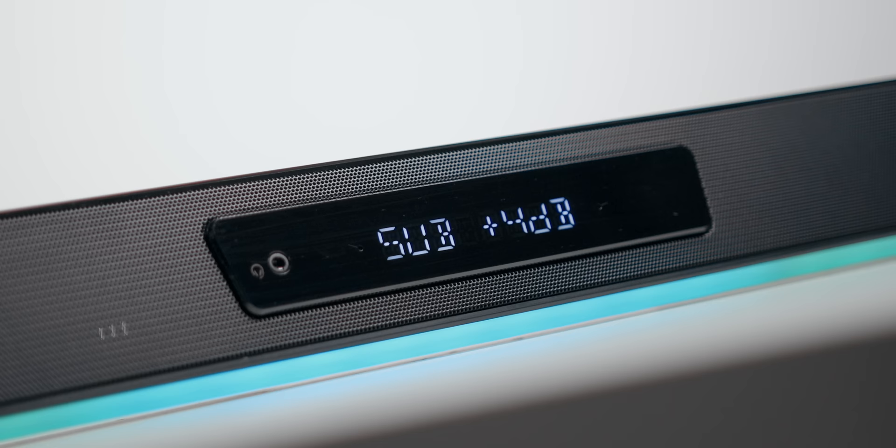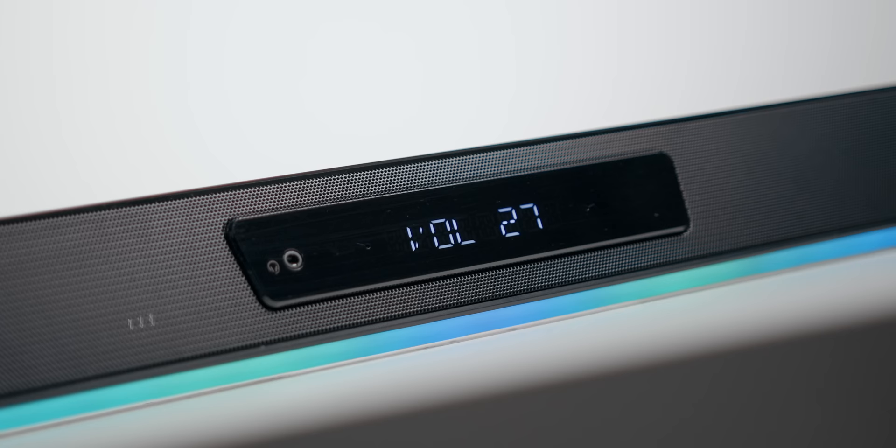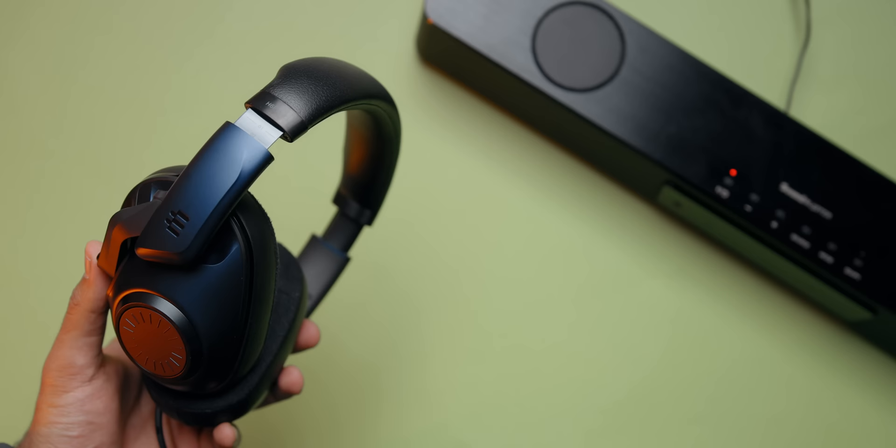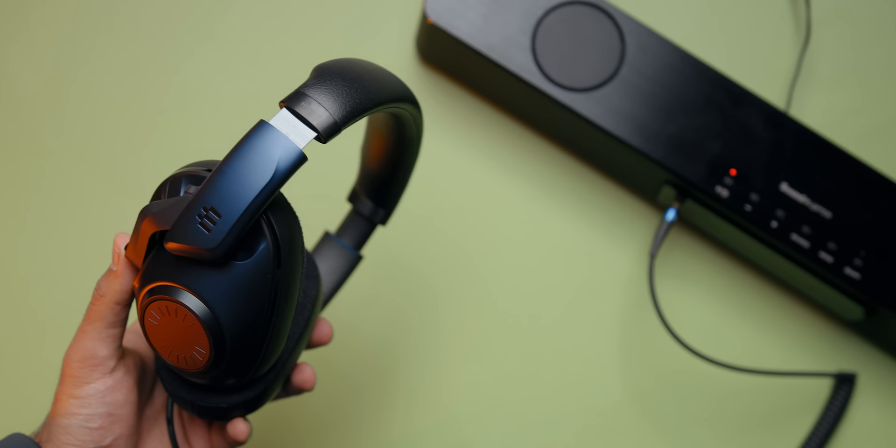They've added an LED display at the front versus the integrated matrix screen on the original soundbar. It's sharper and easier to read, showing which mode you're in, volume level, source, and you can adjust the brightness as well. Interestingly, they've moved the 3.5mm headphone jack from the back to the front, right beside the display — a thoughtful change so you can quickly plug in your headset instead of fiddling with cables at the back. As for the built-in DAC, it's incredible — it actually puts my Apogee Duet audio interface to shame. With the Epos H6 Pros plugged in, the way it drives the bass just makes you feel more connected to what you're listening to — deep, tight, and the trebles are just fantastic.